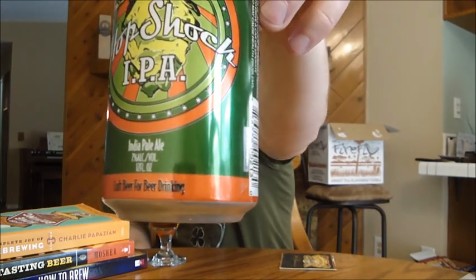Pretty easy drinking IPA. This would be a great beer to take with you on the road. It's not my favorite IPA but it's pretty easy drinking, so it's pretty solid. I think it's just a touch above average — I'm going to go with a B- for this one. It's not knocking my socks off or anything, but it's a pretty well brewed beer. Wrapping it up for Hop Shock IPA from Santan Brewing.